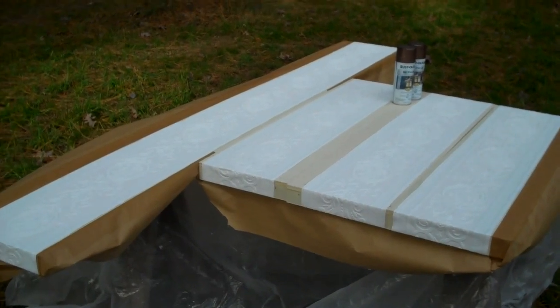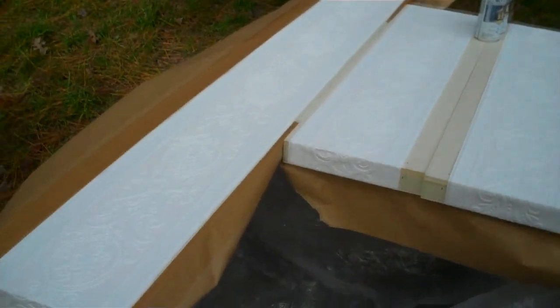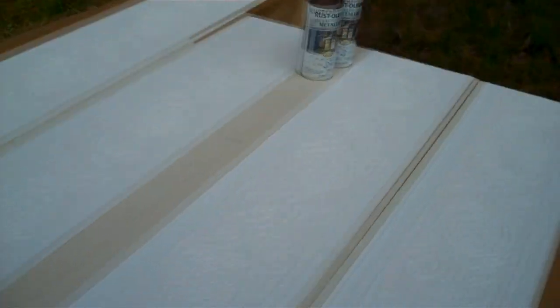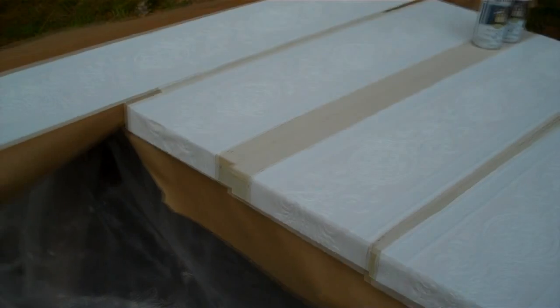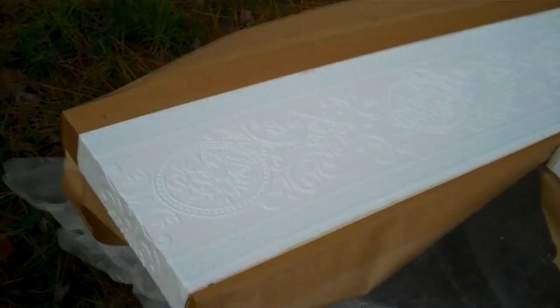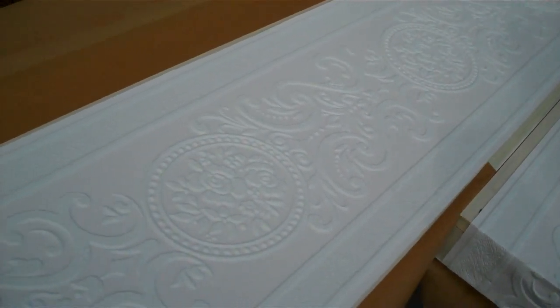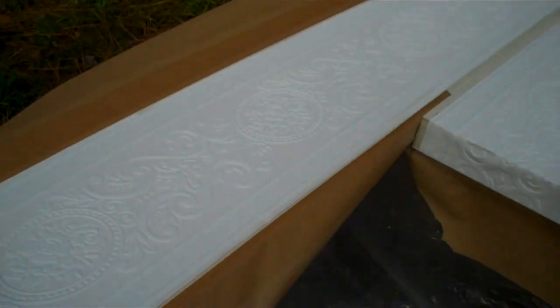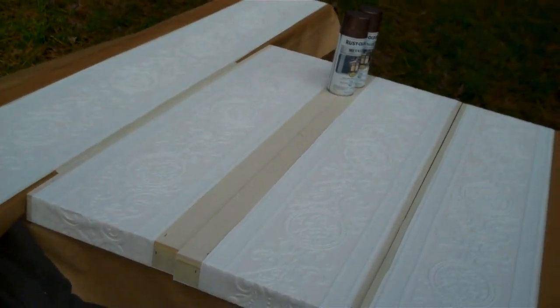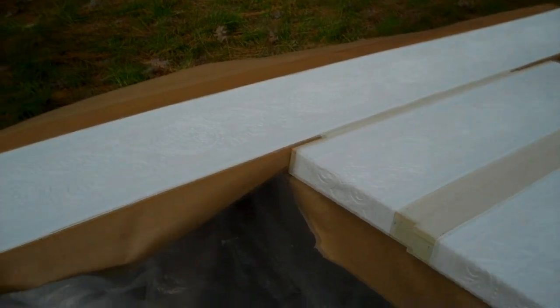Now that I have the backs painted white, I'm ready to paint the front of the wallpaper with metallic spray paint. I've got everything outside — it's just barely over 60 degrees today. I'm going to take my time and try to get at the raised embellishment from each angle. It'll probably take two coats, just like you do a wall — you can't just do up and down, you have to do the W and get it from different angles for good coverage. Two coats, probably about an hour between, maybe a little longer since it's colder today.